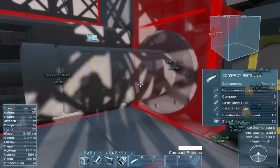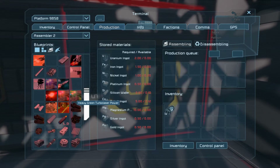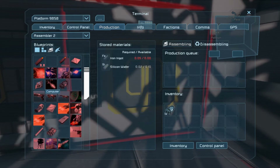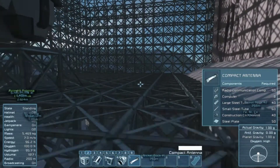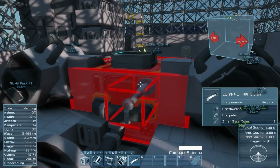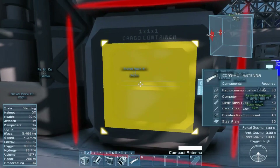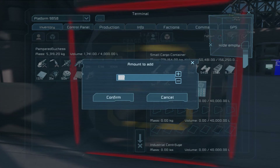I'm at a computer, so I gotta go to the assembler. A construction component... and computer! Sweet, awesome sauce! This thing needs to communicate with base, so this is a must — it has to go on here. Wait, small steel tube? It's not large steel tubes, it's small steel tubes? How did I miss that? Oh well, these things happen.